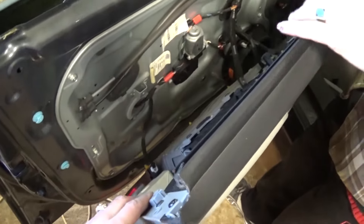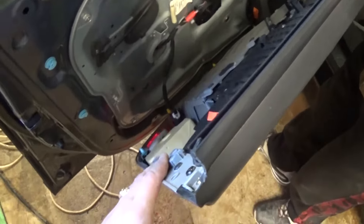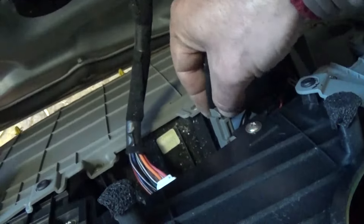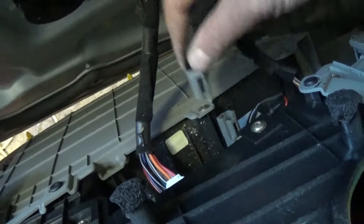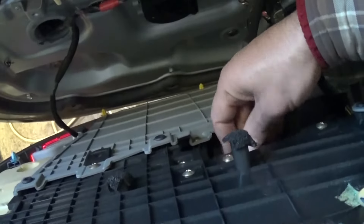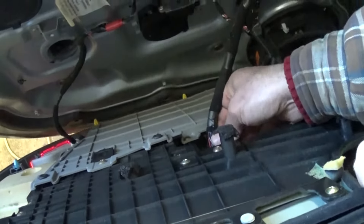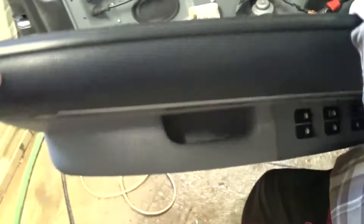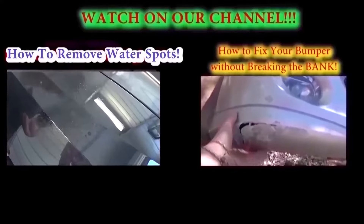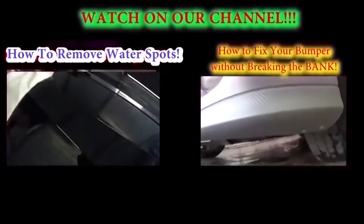Now you need to unhook all the wires depending on how many you have, depending on how loaded the vehicle is. And you just remove all the clips by pressing down and pulling out. And that's the whole procedure for removing the panel. You can also remove the switch if you need to for some reason. It's pretty simple. Hopefully the video helps — it will be the same for the front right side as well. Thank you guys for watching.